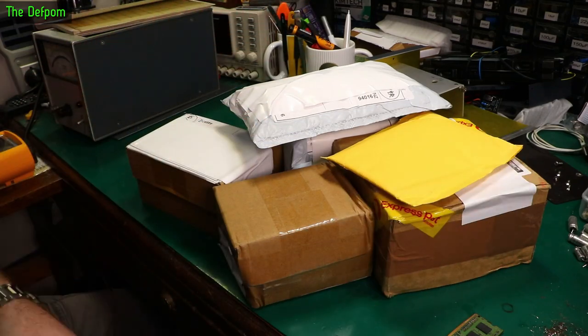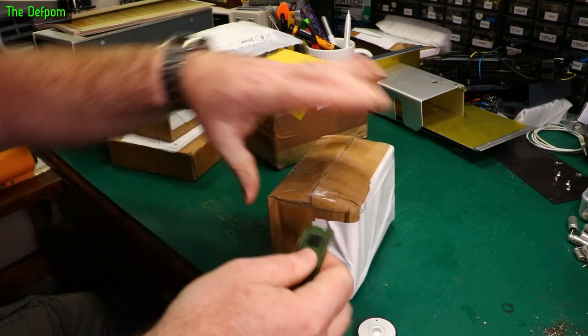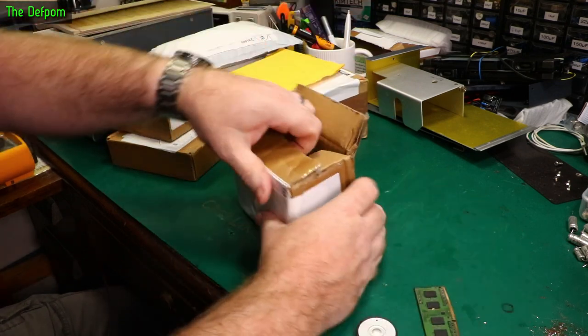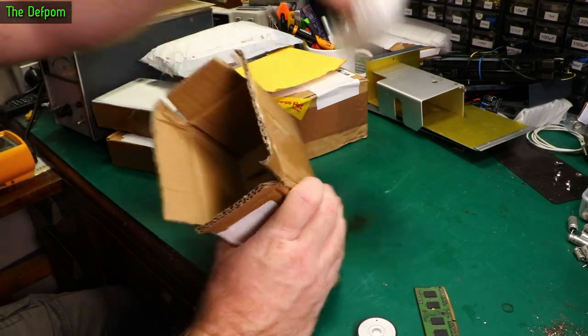Mailbag again, a bunch more stuff, let's get stuck into it. Thanks to my supporters - I'm going to be buying things in my mailbag. I appreciate the donations, it really does help. Running a YouTube channel of this size is costly, especially the sort of things I do.